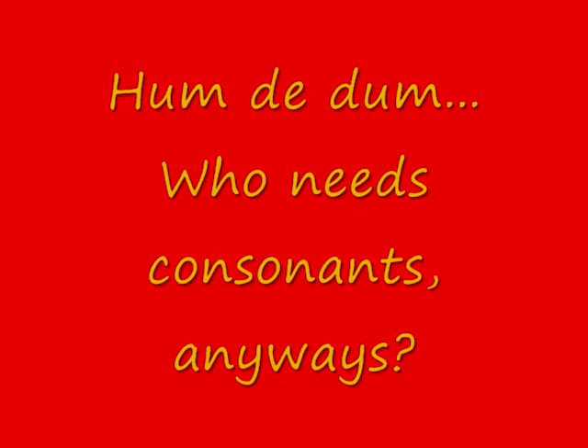P, Q, R, S, T. Next letter is U. It's long U, just like U in English.